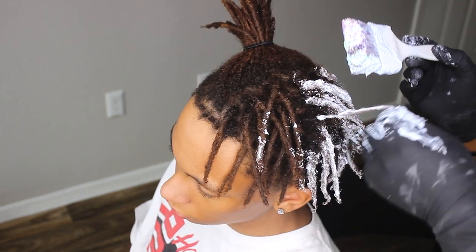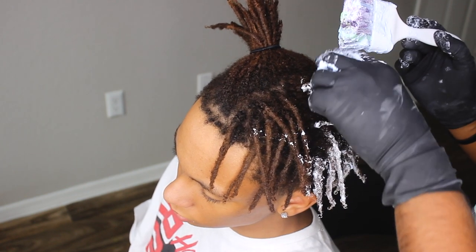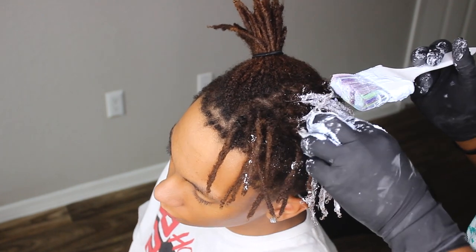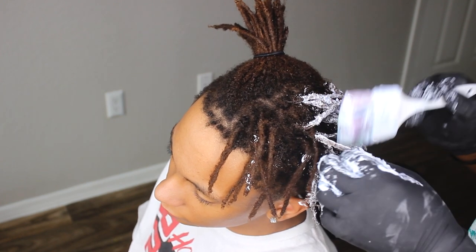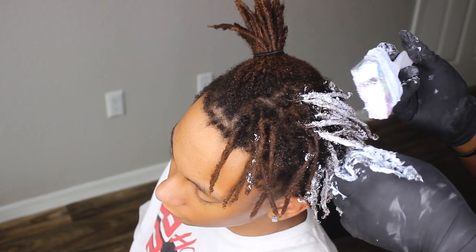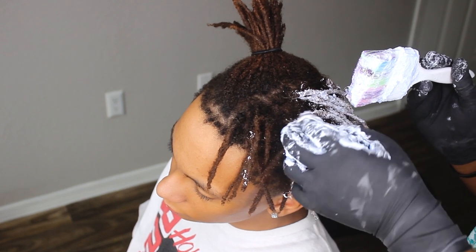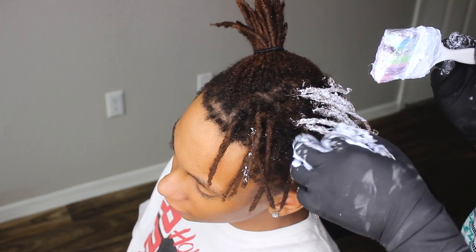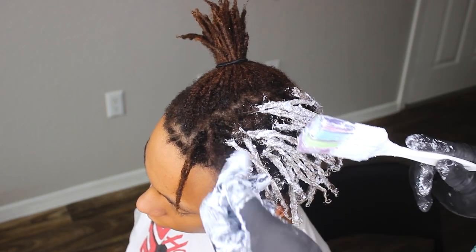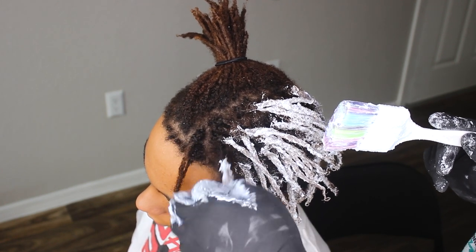The next tip: don't bleach your roots carelessly. If you want to bleach your roots, go extra careful and don't exceed the recommended time near your scalp. It gets really hot and the temperature causes the bleach to absorb faster, so you'll actually have more reaction at the root than at the tip of your hair. Also, if you're bleaching your entire hair, avoid your baby hair — you need your baby hair to line yourself up in the future.